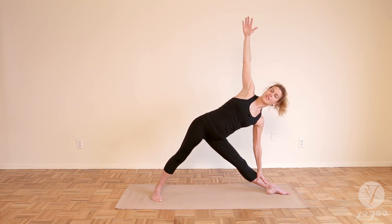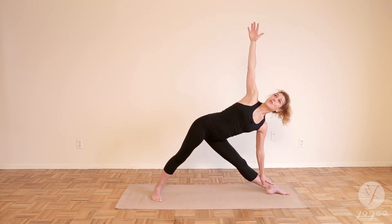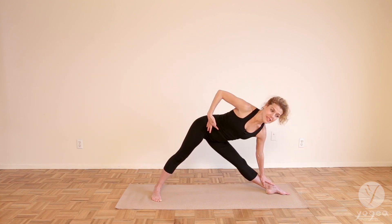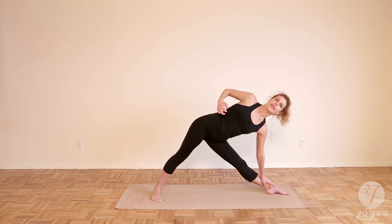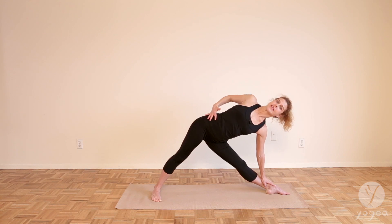Start to slide your left hand down your shin. As we do that, we tend to naturally tip forward — we want to avoid that and keep our torso right over our standing leg.